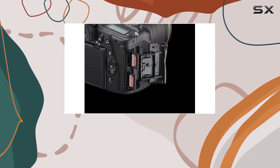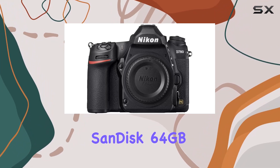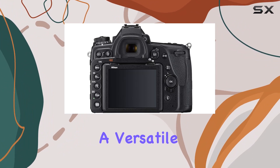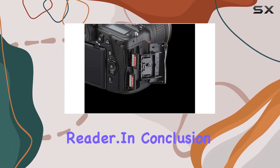This bundle sweetens the deal with the inclusion of the Nikon AF-S NIKKOR 24-120mm F4G ED VR lens, a SanDisk 64GB Extreme Pro Memory Card, a versatile camera bag, and essential accessories like the EN-EL15 battery and memory card reader.